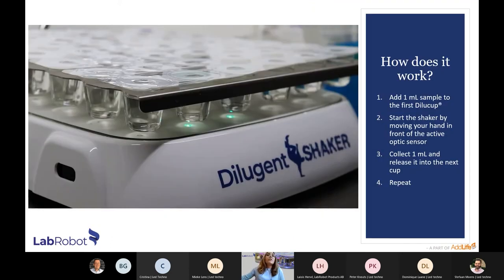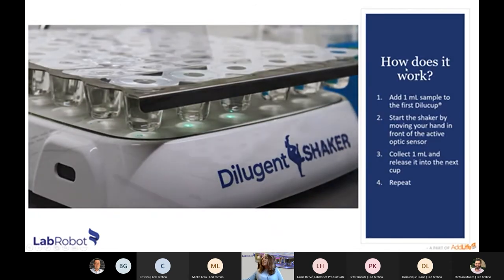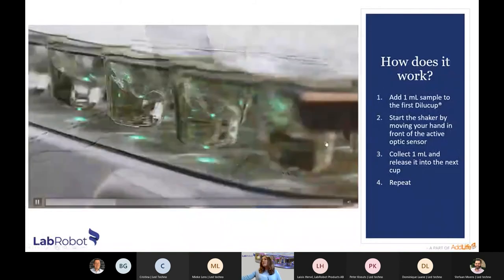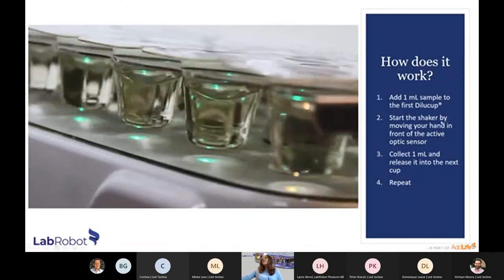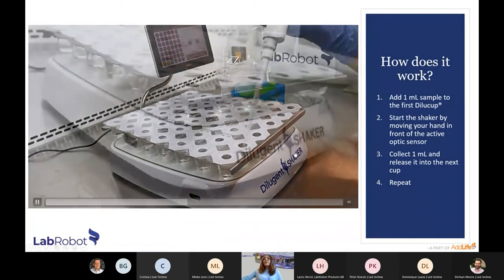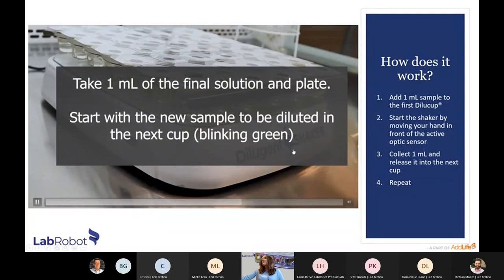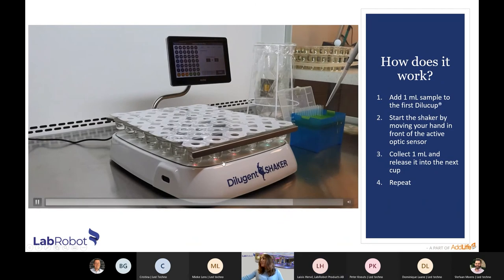Here is a video showing how the system works. First, you place the blister of Dilucups on the shaker and tear the protective film. Then you add one milliliter to the first Dilucup and shake it by moving your hand in front of the active sensor. You collect one milliliter and release it into the next cup — and repeat this process until you reach the final concentration you want. You can see the color changing: green, orange, and red, guiding the user throughout.